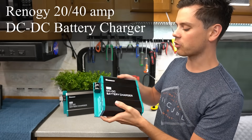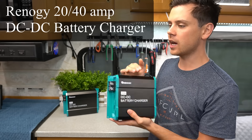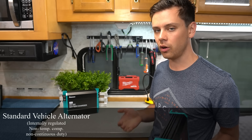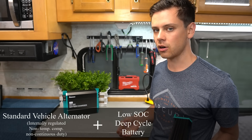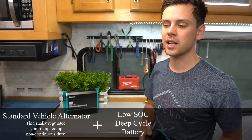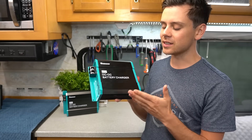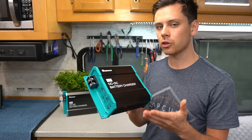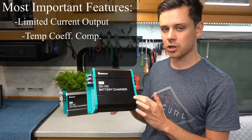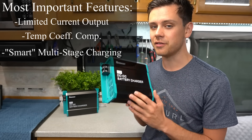Today we're going to be testing and reviewing Renogy's 20 amp and 40 amp DC to DC battery charger. I've complained in a lot of my videos about how it's unsafe to use a standard vehicle alternator to charge a deeply discharged deep cycle battery — like an AGM or a lithium iron phosphate — and you can actually damage your alternator or other parts of your vehicle's charging system. But with this device you can safely charge your solar power batteries with a standard alternator. It limits the current, has temperature compensation, and smart charge profiles so that your battery will last a very long time.